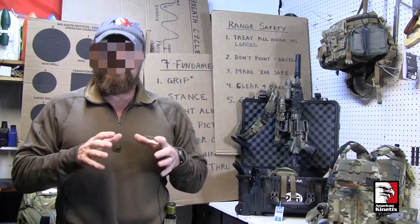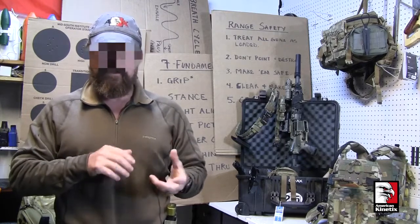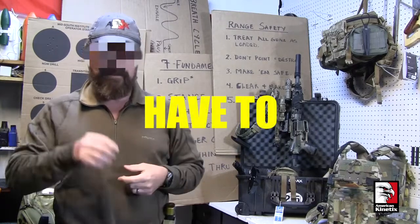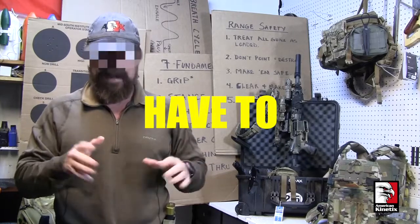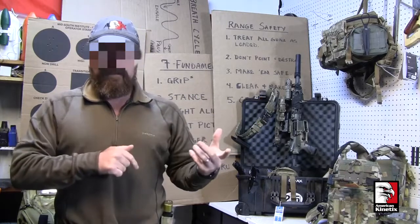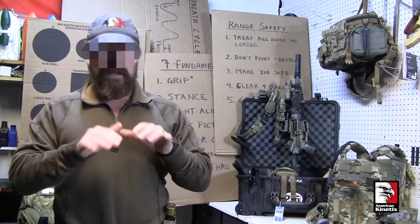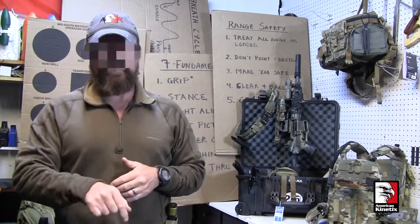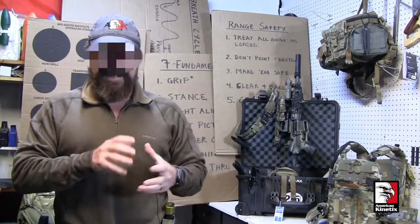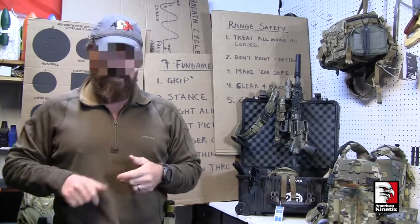The other type of reload is the speed reload or combat reload — something you do in a fight when your gun goes dry. This is a have-to reload, you have no choice. But if you find yourself out in the open in the middle of a gunfight and you go to slide-lock empty, you have likely made some really bad life choices already. But let's assume you have to do it. Do you train to perform this technique by keeping the weapon up?